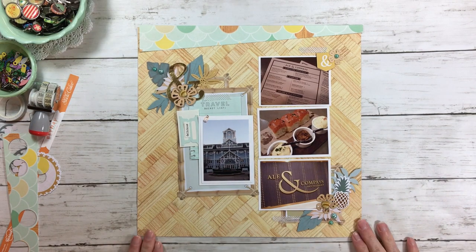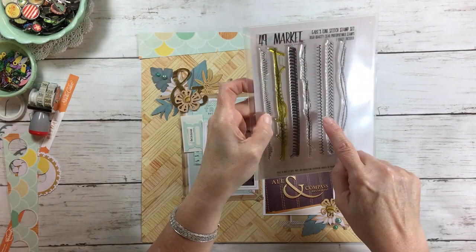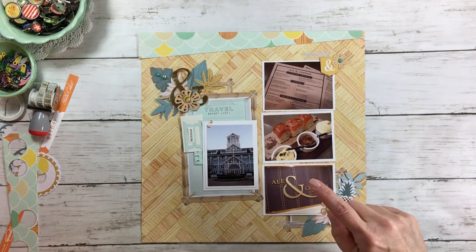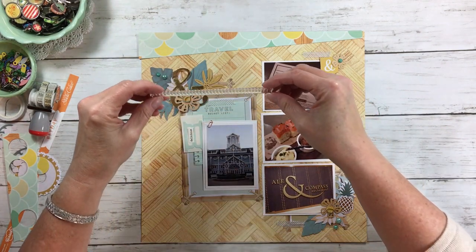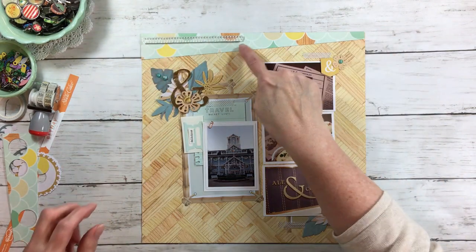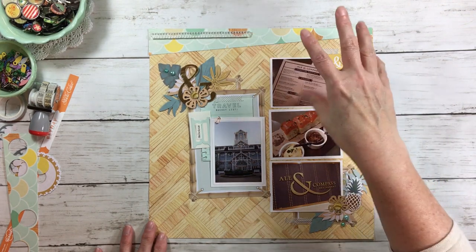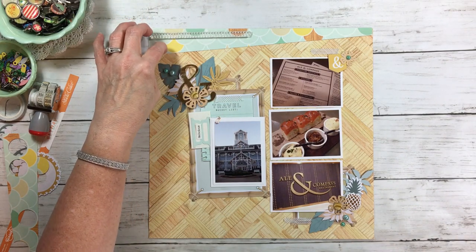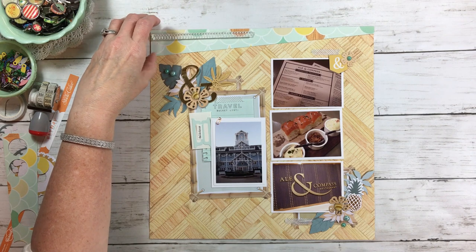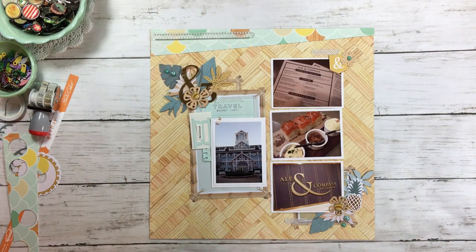I wanted to dress up this area. If you look at Becky's sketch she has stitching up here, but my sewing machine is still buried so that's not going to happen. I grabbed this 49 and Market stamp that looked nautical, and I'm going to use it for some faux stitching — I'll stamp that across the top or maybe just one. I'll get my stamp press out for that. I'll stamp it before I even adhere that piece of paper that way — if it doesn't stamp well, I can just get another piece of paper.